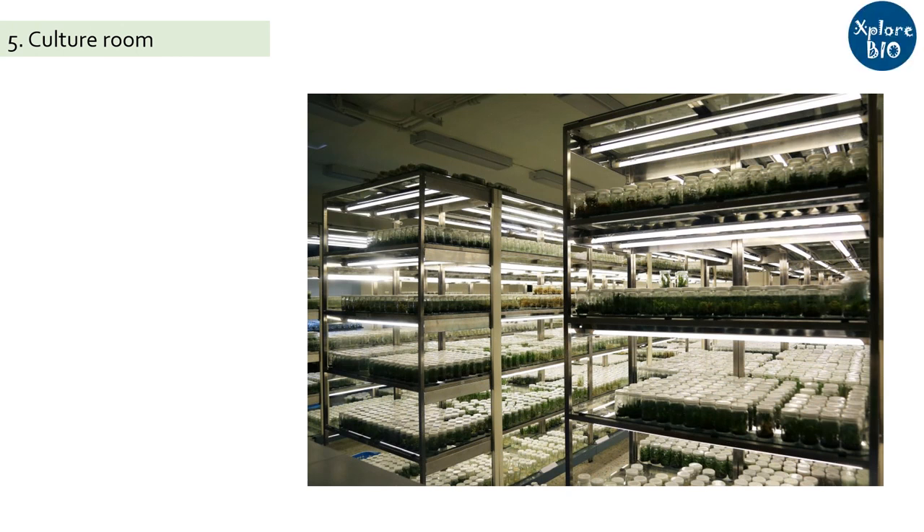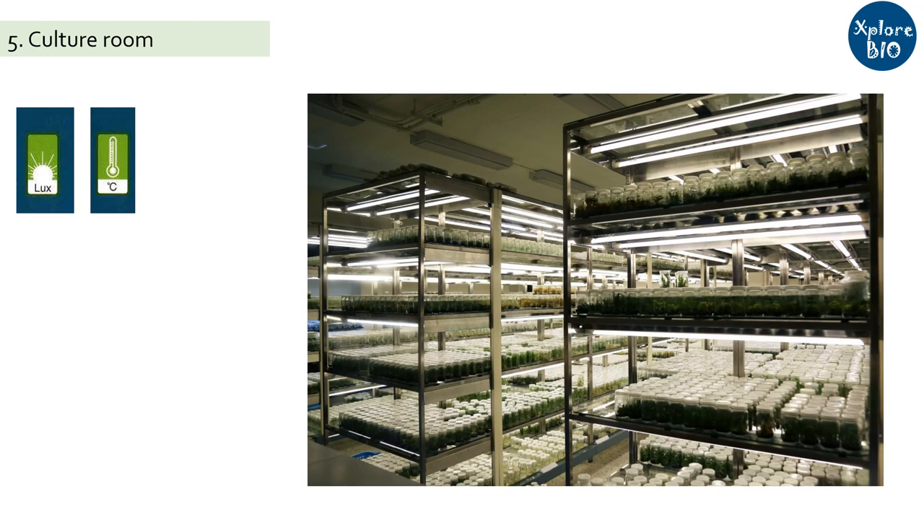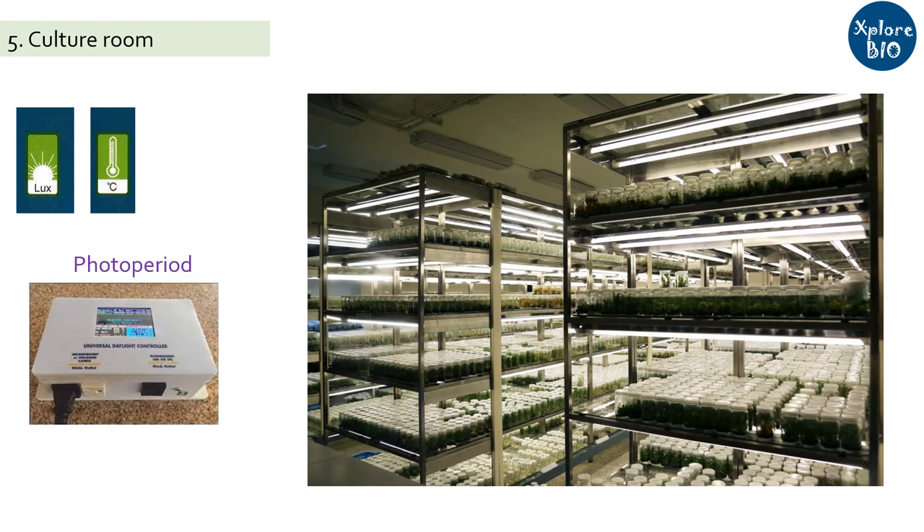Next is the culture room. This area is situated next to the laminar room. After transferring the explant to the suitable nutrient media, you need to provide the right amount of light and temperature, and also control the duration of the photoperiod. If you do not want to do it manually every day, you can set up an automated day-night light control system in the room. It also needs to have an air conditioning system and humidifiers for maintaining the temperature and humidity. Depending upon the intended application, type of explant and species, you need to alter the culture room conditions.